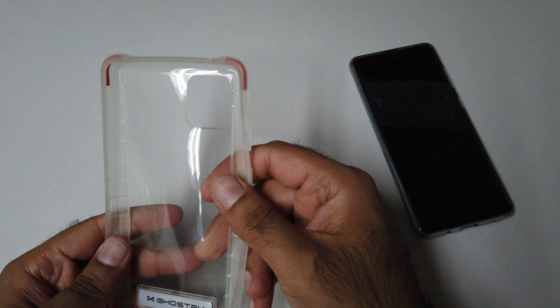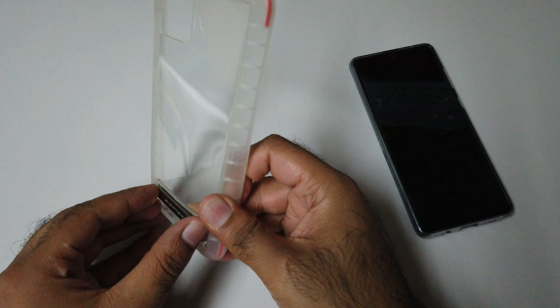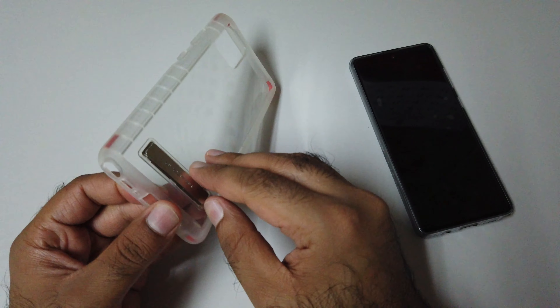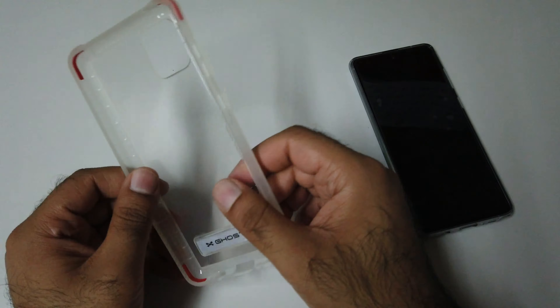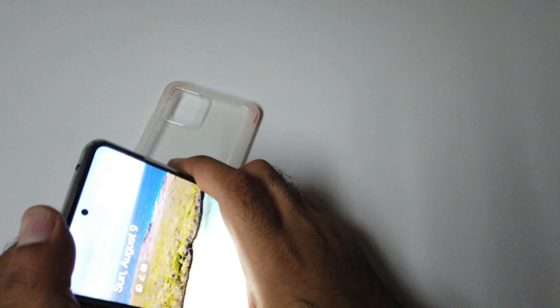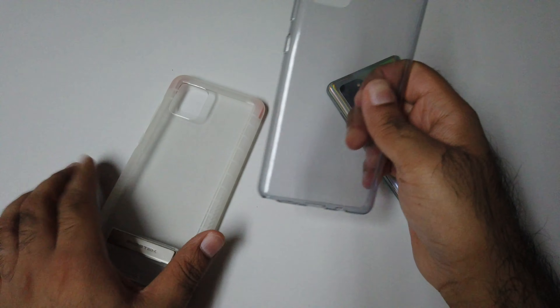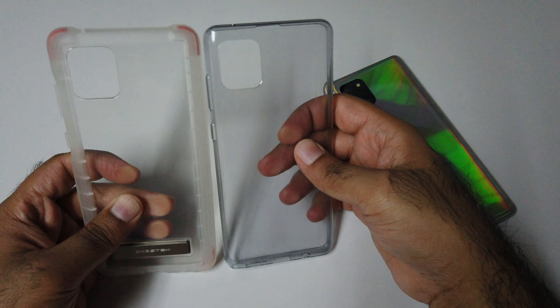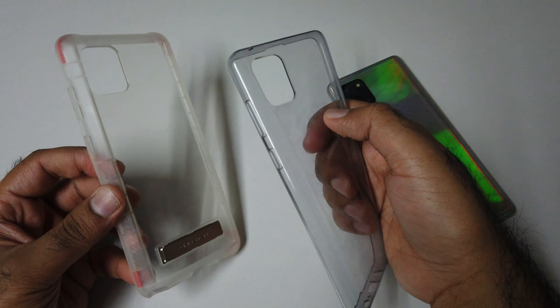What's up guys, it's me Jimmy. Here is the Ghost case cover for the Galaxy Note 10 Lite, or in some countries known as the Galaxy A81. As you can see, it's a two-time military grade case. It comes with a kickstand, HD clear transparent back, raised camera lip, detailed cutouts, slim precise fit, and a lifetime warranty.